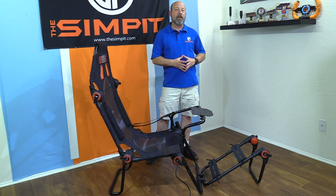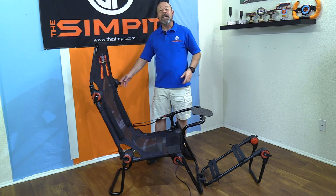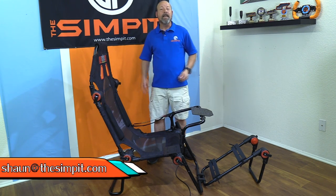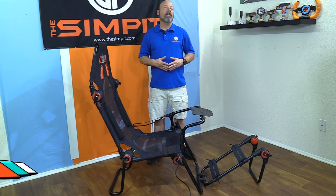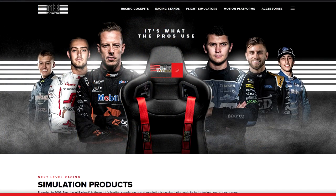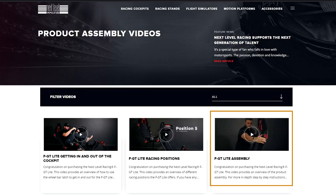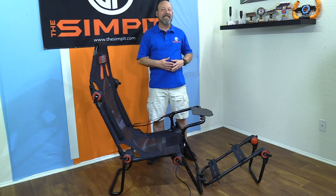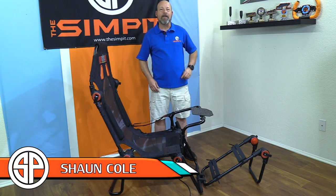I hope that tells you everything you could possibly want to know about the Next Level Racing FGT Light cockpit. If you have further questions, contact me at sean@thesimpit.com. Definitely go to nextlevelracing.com, check out the conversion videos and the assembly video for more details. That's going to do it — get out there and do some sim racing. This is The Sim Pit, I'm Sean Cole, and I'll see you on the track.